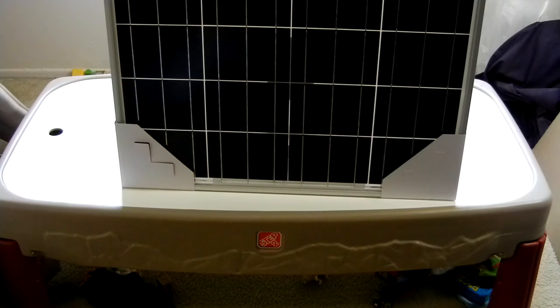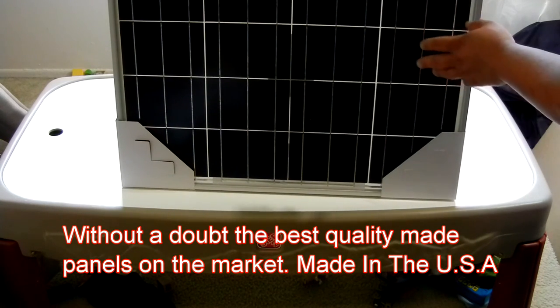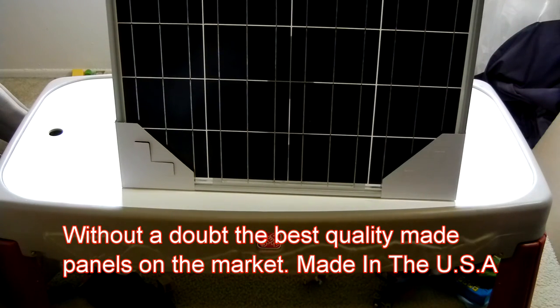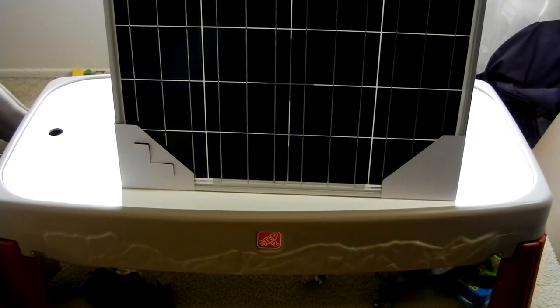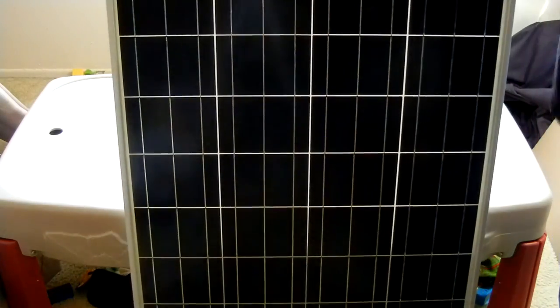Every solar panel I have looks a little bit different, and I can tell you that this one definitely does look a little bit different. The white backing here is actually much brighter white, whereas my other two panels are much more of a vanilla looking. So I'm going to go ahead and get these corner tabs off and then get the panel up into the window.